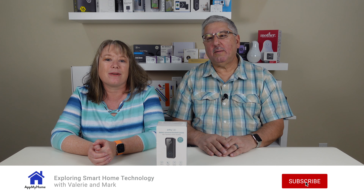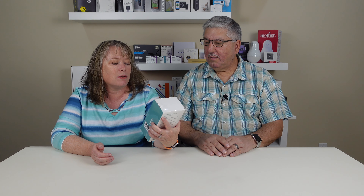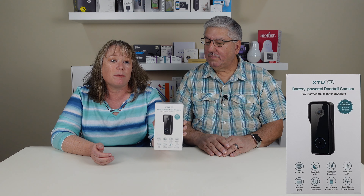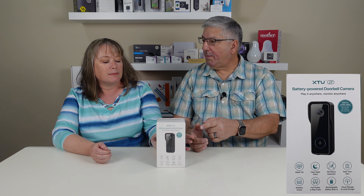Hi, I'm Mark and I'm Valerie and we're at my home. Today we're going to review a new doorbell camera. This is the XTU-J7. It's a battery-powered doorbell camera so you don't need wires, and XTU sent us this to review. So let's open it up.